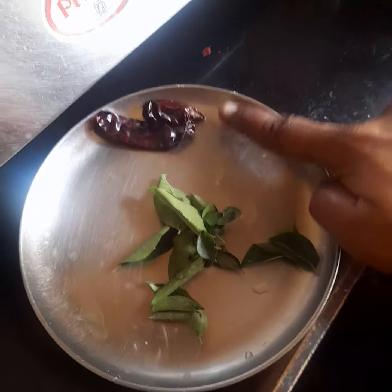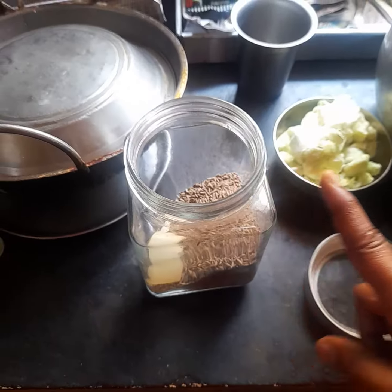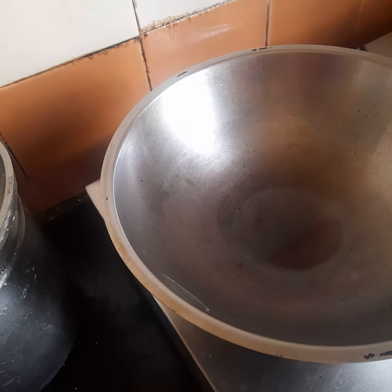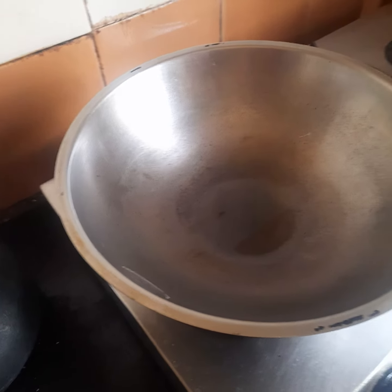I will make a hot sauce for the cheese and cheese. 1-5 minutes of the sauce. Put the sauce in the pan.